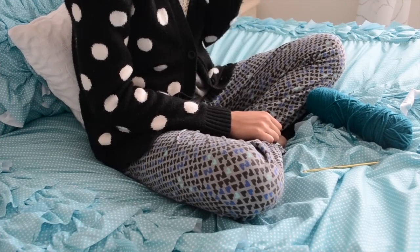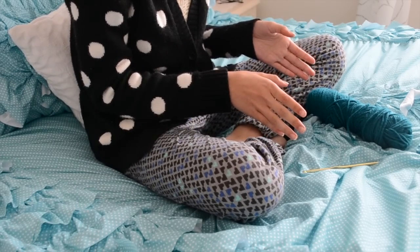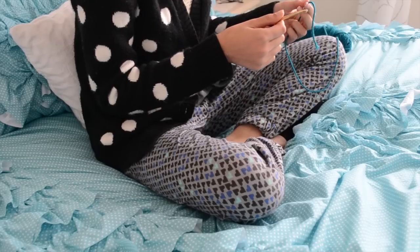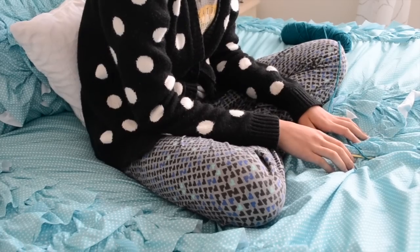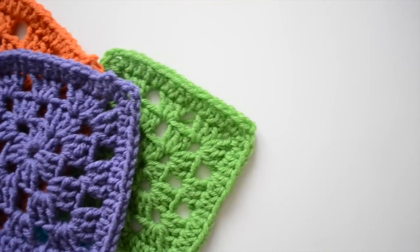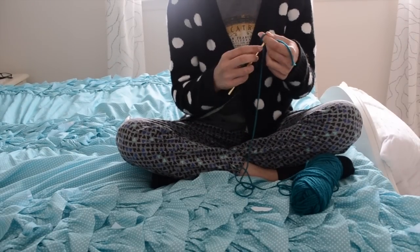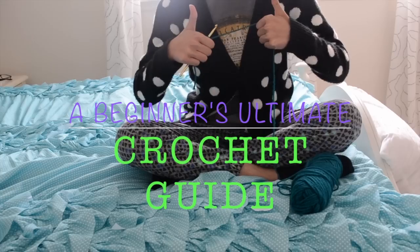I got my yarn and crochet hook. Wait a minute, I don't even know how to crochet! Well, this video will solve your problem if you're going through the same thing. In this video, I'll be showing you the ultimate guide with stitches, materials, and projects that you can do for any beginner. So grab your yarn and your crochet hook and let's get started.